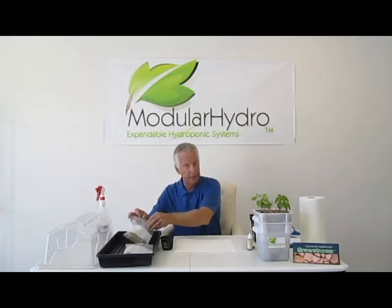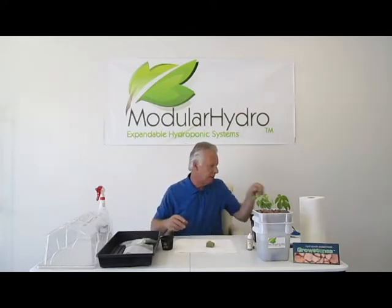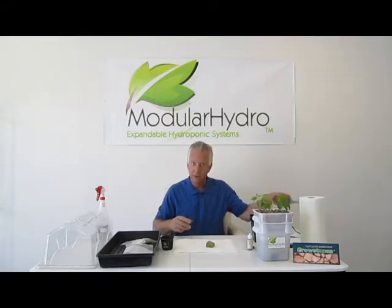Hello, I'm Wayne with Modular Hydro. Today we're going to learn how to start plants from seeds. What we've done is we've taken the entire process and we're going to break it down to make it very simple for you to do this.